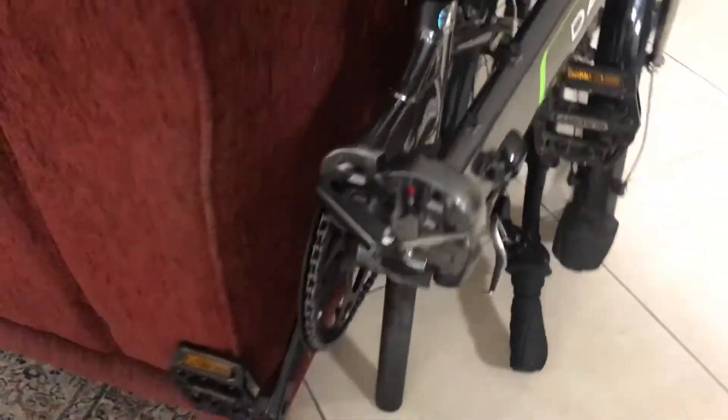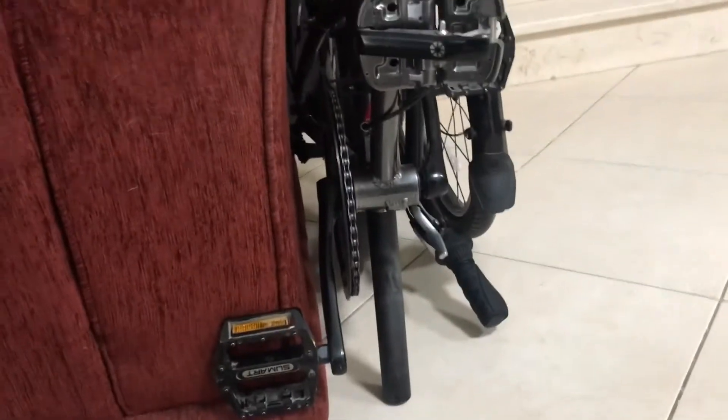At home I keep my Dayhan Mariner tucked next to the couch, and that non-folding pedal actually gives it support. For 20 or 30 bucks you can get a wonderful wide flat alloy or nylon pedal. You don't need that folding pedal — there's no grip on the shoe and it slips.